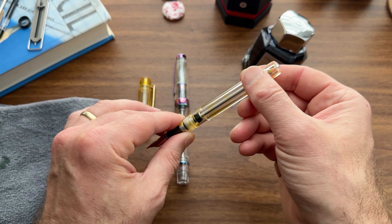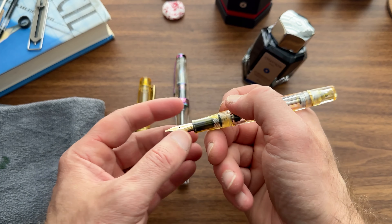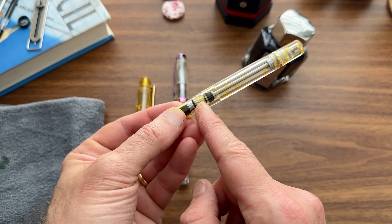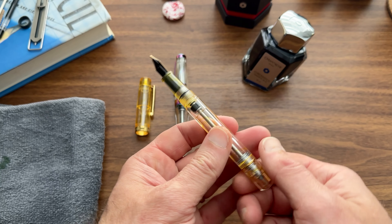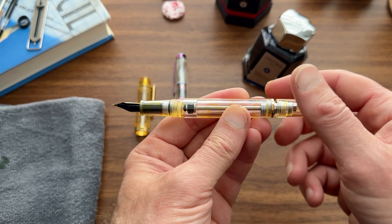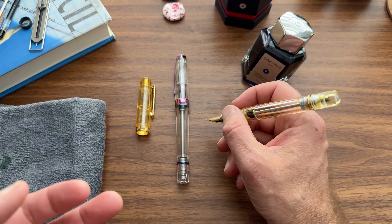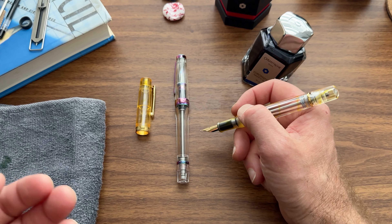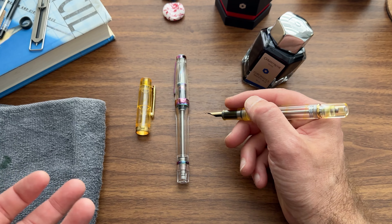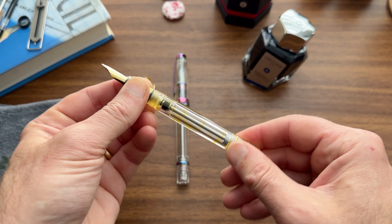You'll close the piston knob after you fill. But once you write through that initial fill of ink in the section, the rest of the ink is going to be sealed off in the barrel by that valve. So like with a Japanese-style eyedropper, for longer writing sessions you'll need to open that up a little bit to allow the ink to flow. It can be one more step, but at the same time it's a safeguard if you're traveling.